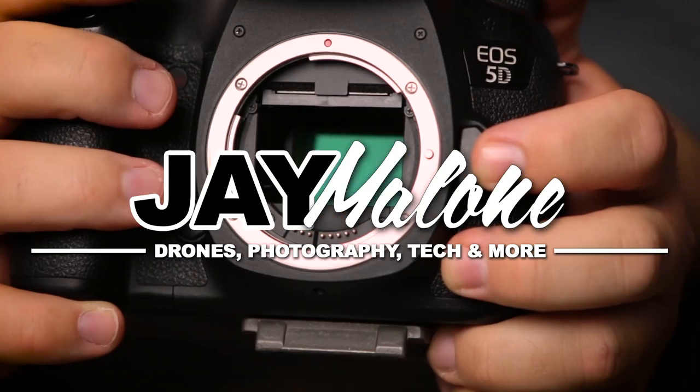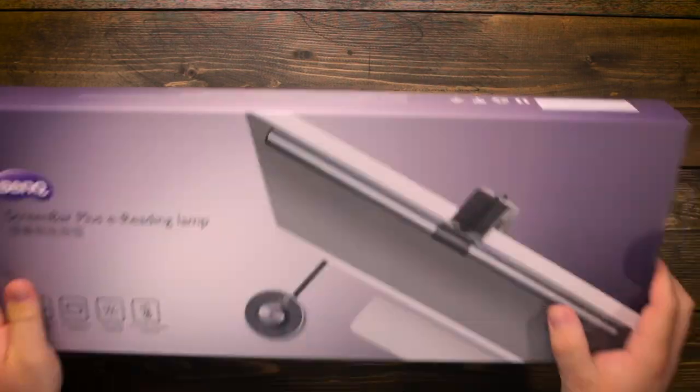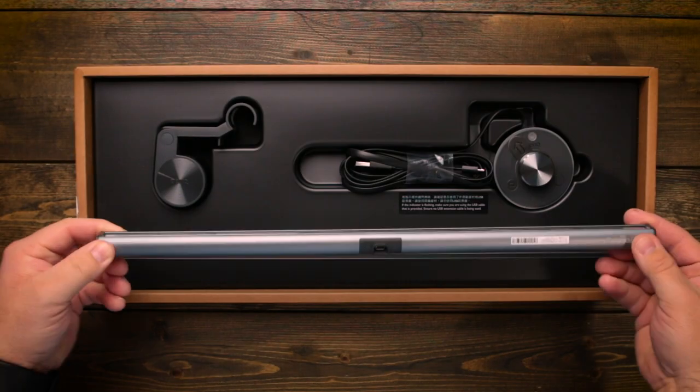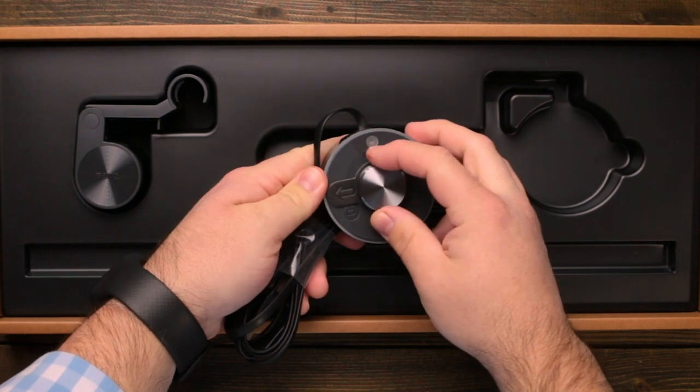Let's take a look at this pretty awesome way to light up your desk. BenQ was kind enough to send me over this ScreenBar Plus lamp to try out and it's pretty cool. Included in the box is the screen bar, the counterweight mounting bracket, and the controller dial.